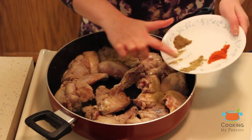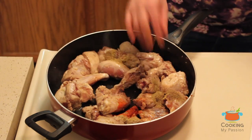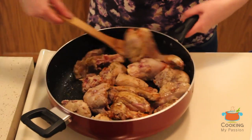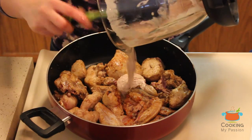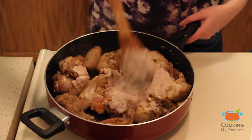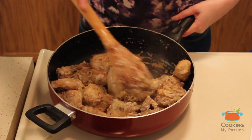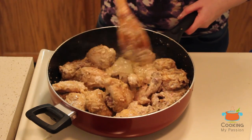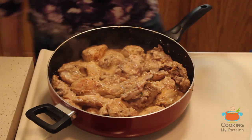Add the coriander powder, red chili, and garam masala. Mix all the chicken pieces well to coat them in the masala. Now add the onion and curd mixture and give it a nice mix. Add half a cup of water from the same blender into the chicken. Cook like this for ten minutes, then cover and keep the gas on medium.